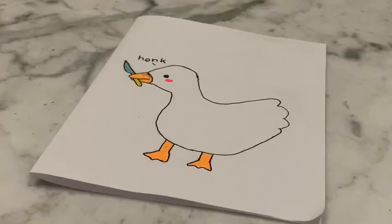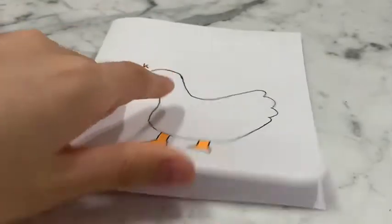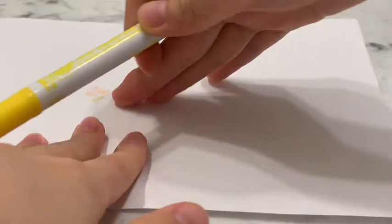Hey guys, welcome back to Cream Pink Tier 1s. Today I'm gonna be drawing some pancakes, but in a different style because I'm gonna try something new.